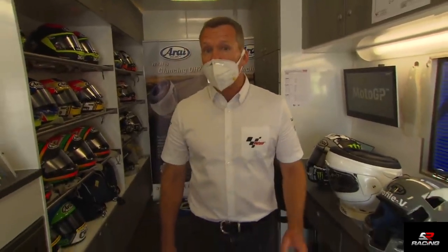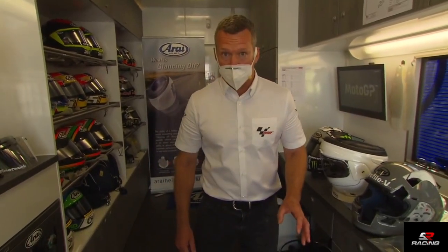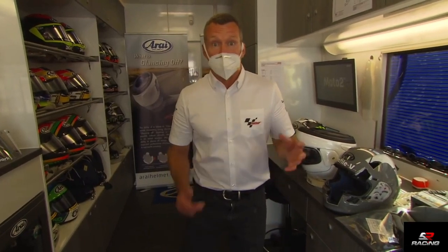Hello, my name is Simon Craifer. We're at Misano Circuit and it's time for this week's Tech Talk. We're in the Arai helmet service truck and I want to speak about safety equipment.